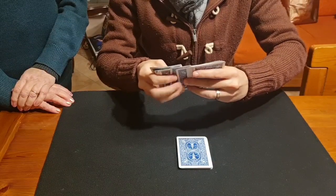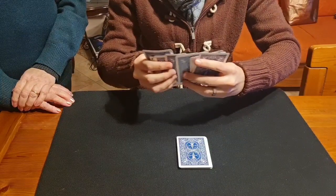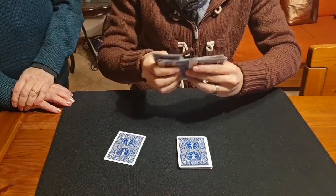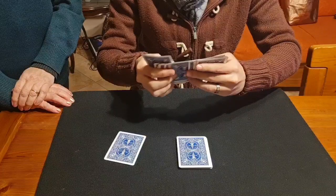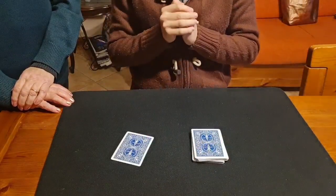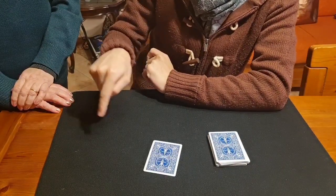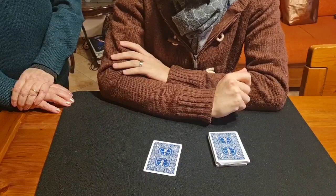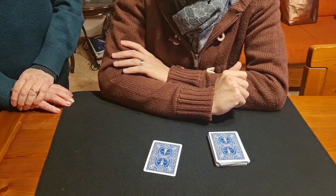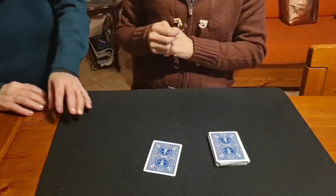I think this is your card, but I'm not sure. And not only that — I think that you have under the mat exactly seven red cards and five black cards.